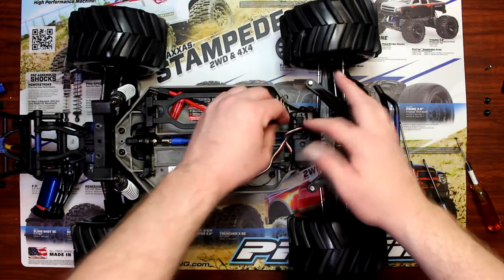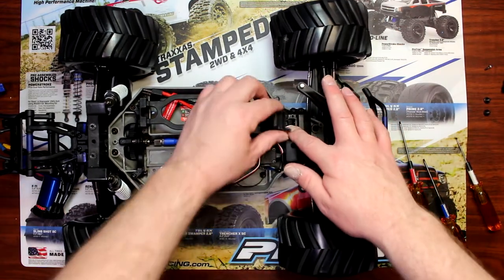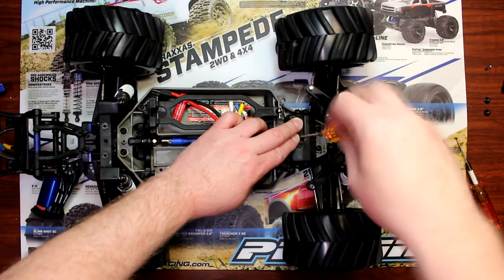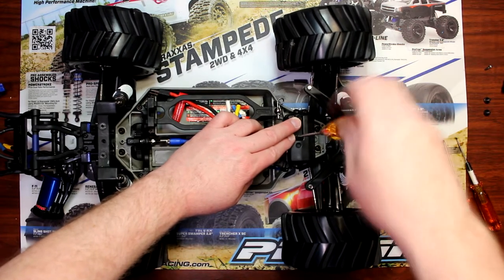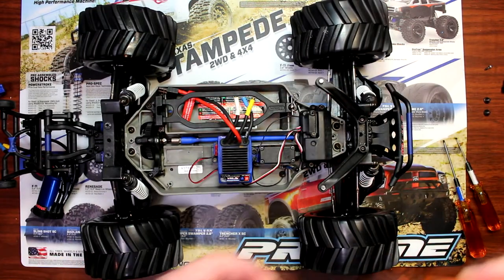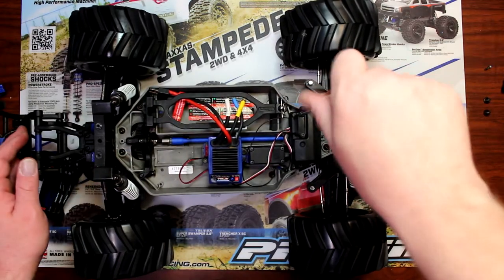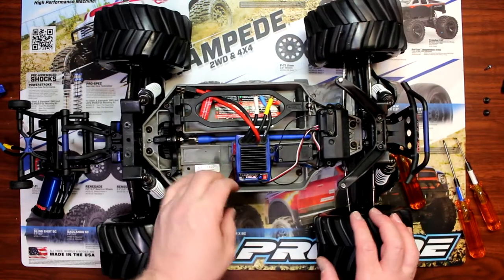Now on this cap you'll notice there are slots. You want to make sure your wires are in every slot — if they're not, when you put this cap on you're going to basically squish your wires and that can create issues. You want to make sure that part is watertight too.